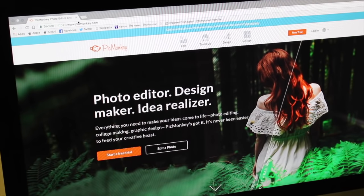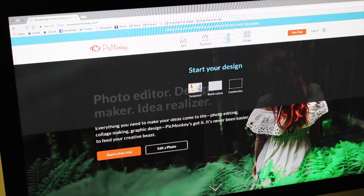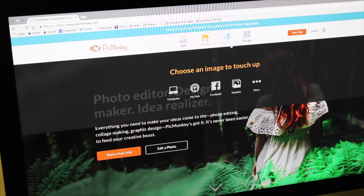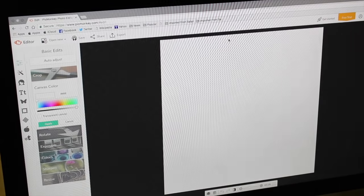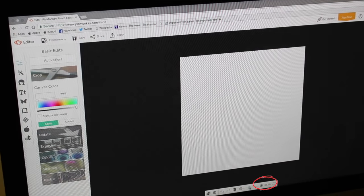Open up PicMonkey. You don't have to have an account — I used to have an account and pay for it, but you don't need one to design or edit a picture. If you want the 'but first coffee' sign, I'll leave it in the description box below. Or if you want to make your own and have it say something else, I'm going to show you how to do that.